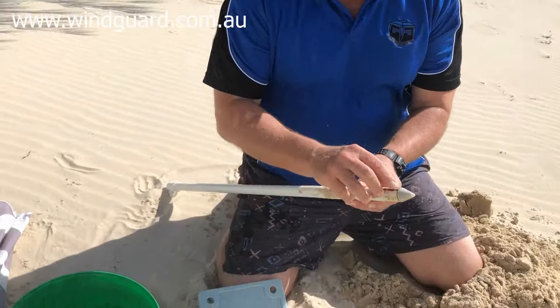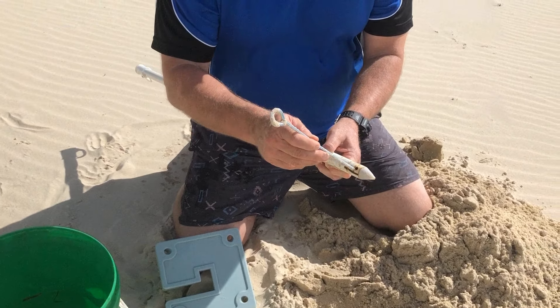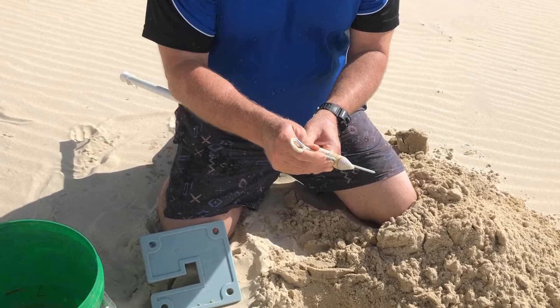First thing you need to do is get someone handy to drill a little hole through the tip of your beach umbrella so you can fit one of these tent pegs through it. You get plenty of these pegs with gazebos and things like that.